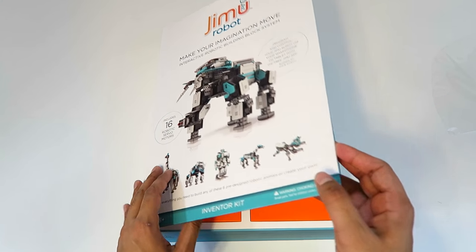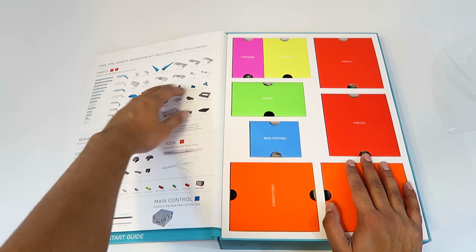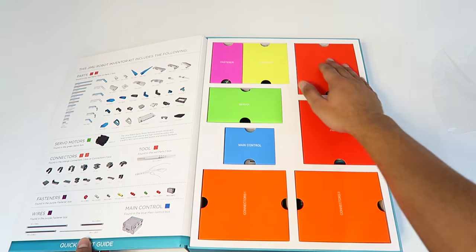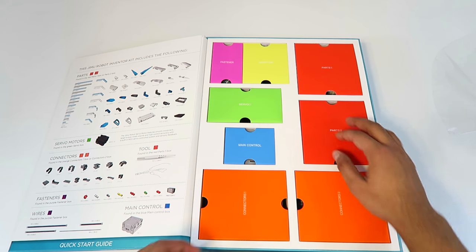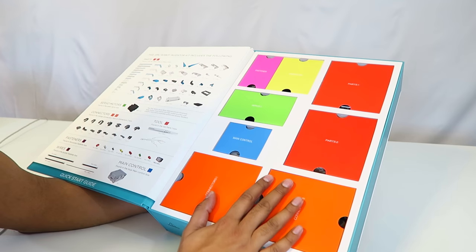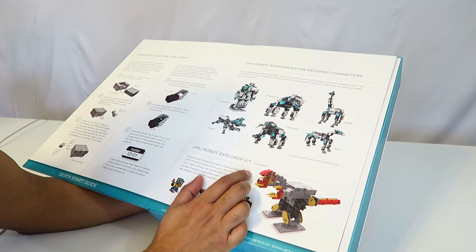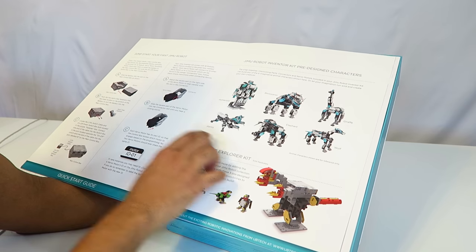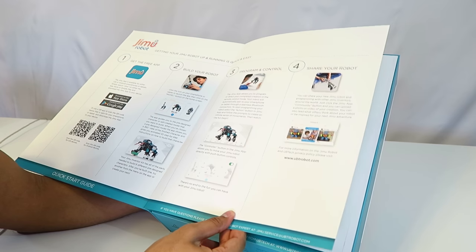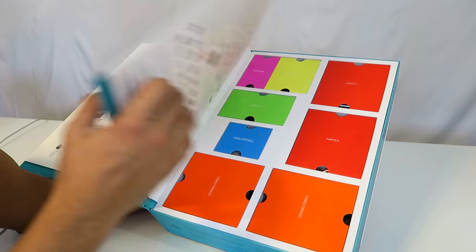Let's go ahead and flip this open — it opens up like a book, just like the previous one. Right off the bat this is very nicely organized. It shows all the different parts so you know exactly what you have, and over here everything is explained in specific categories: there are parts, the main control box, and then servos. Opening the page here, it shows you the different explorer kit, the robots you can build, how to jumpstart and set up your robot, how to program it, and a simple step on how to use it.